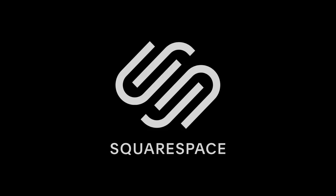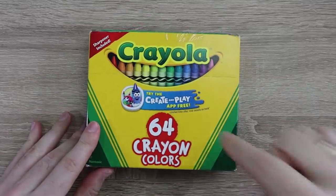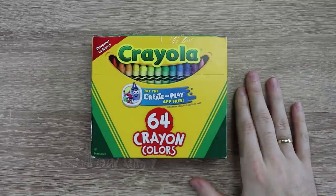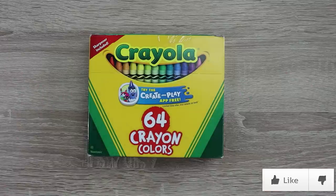This video is sponsored by Squarespace. I have been trying to do that for so long. We finally did it guys. So here we are with Crayola — the leading standard when it comes to crayons — and this is the first time I've ever used crayons.